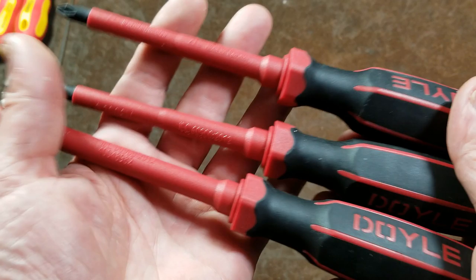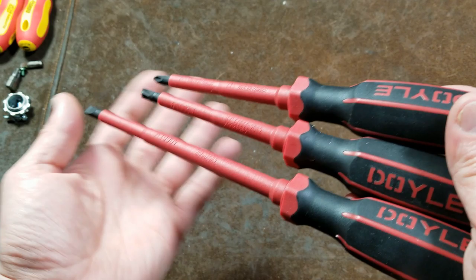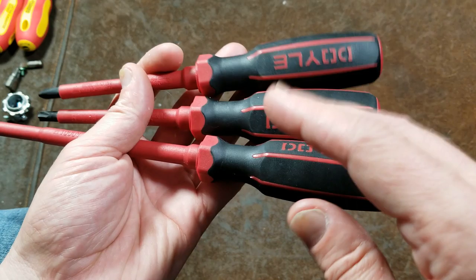Off the bat, they are electrical screwdrivers, insulated, rated for 1,000 volts. And they're Harbor Freight Doyles. I would generally recommend the Milwaukees or some other brands, to tell you the truth.